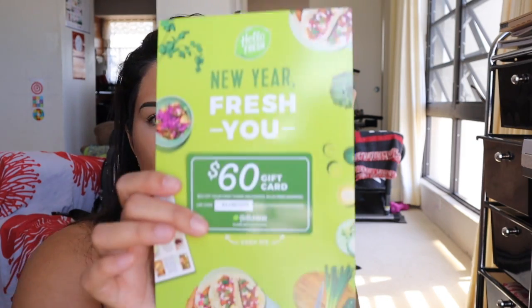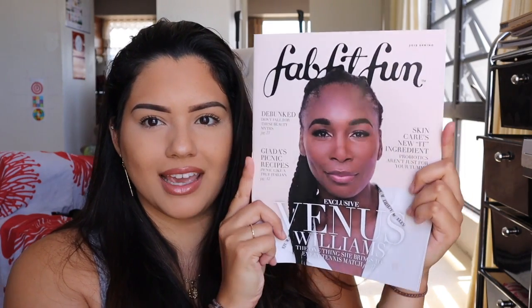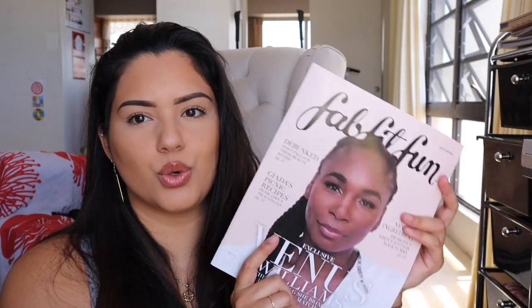Grabbing from the top — first is this Hello Fresh gift card, a $60 'New Year, Fresh You' gift card. I don't personally use these but they always have something like this in the FabFitFun boxes. I usually just give these away if anybody else wants them. I mean a $60 gift card is a nice little bonus.